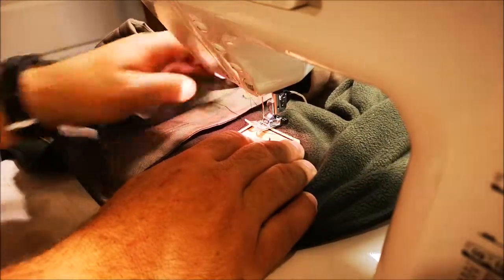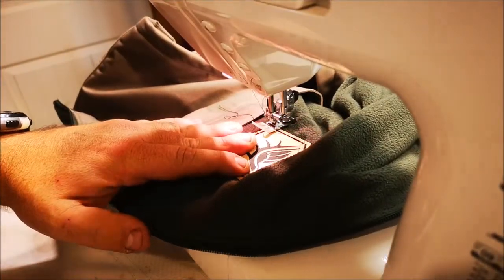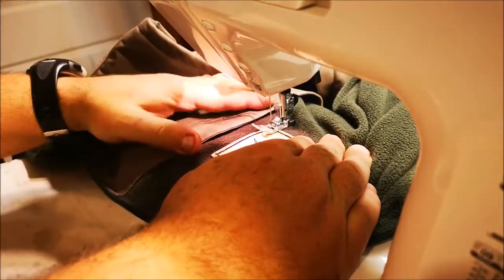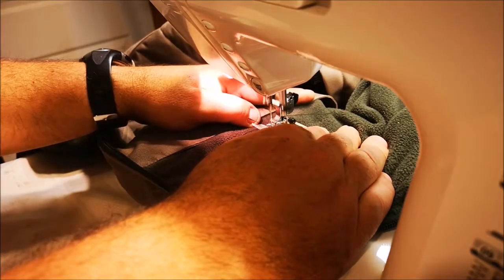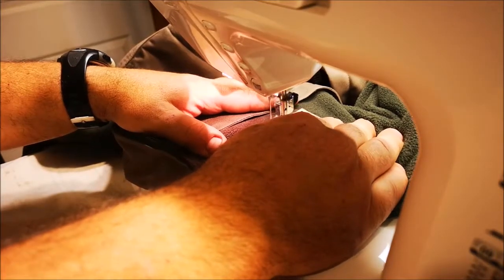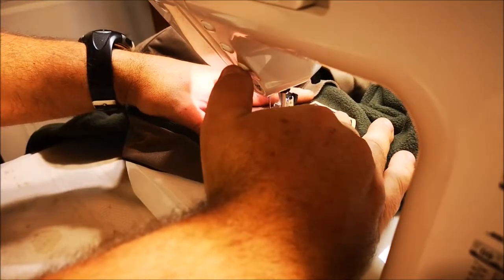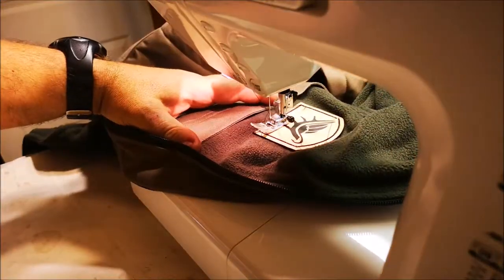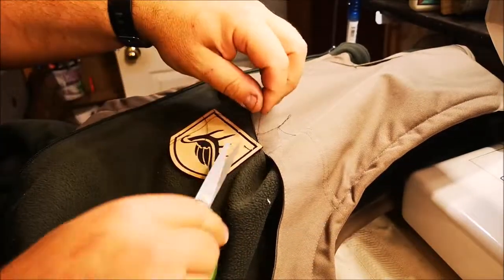There are a lot of stitches in here if we screwed it up. Okay, there it is — let's clean up all these extra threads.